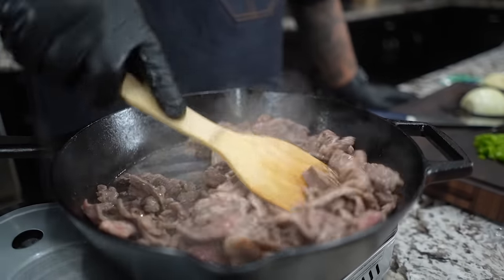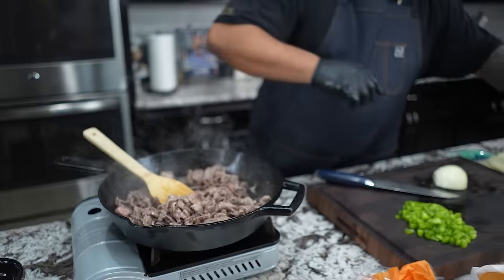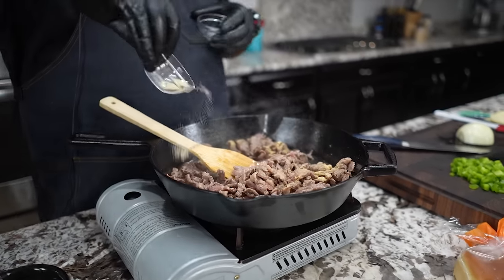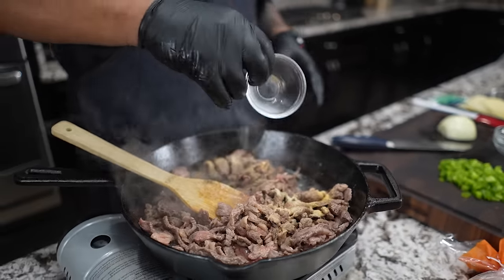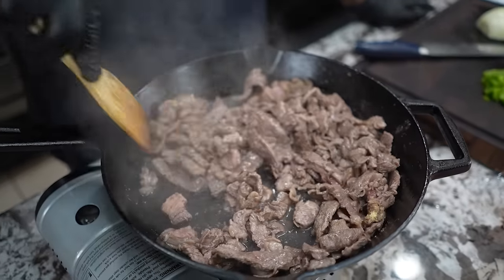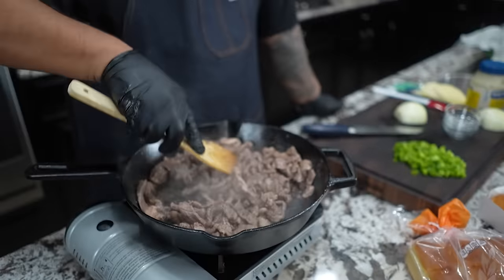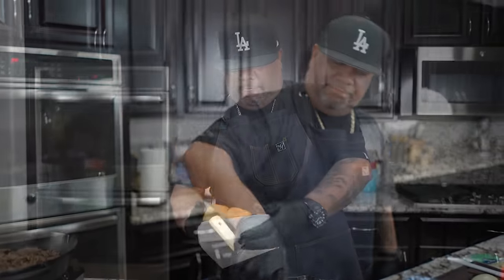We're cooking this down and it's starting to look real nice. Now remember, we have some spices. Don't forget you guys can go to my website smokingandgrillingwithab.com to get the full printable, downloadable recipe. Just start adding the spices and mix it all together. Let this continue to cook a little longer. You remember we didn't need oil — you can see the fat from the ribeye. You guys can use whatever steak you want, but I love to use ribeye.